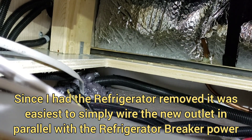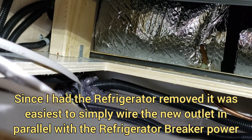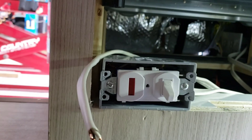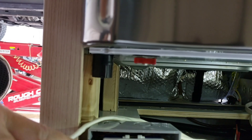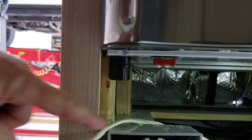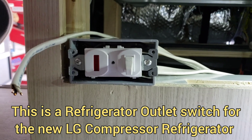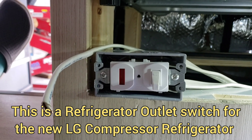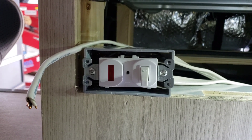I'm going to be getting power for this wire from the refrigerator breaker. I'll be wiring it on the breaker side of the circuit breaker switch so we can feed this outlet with power prior to the switch, so it'll be on the full-time hot side of the 120V breaker for the refrigerator.